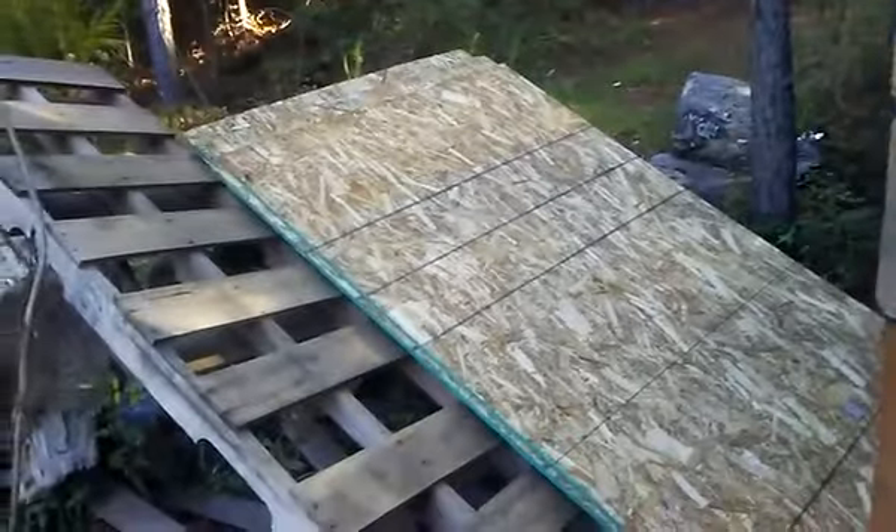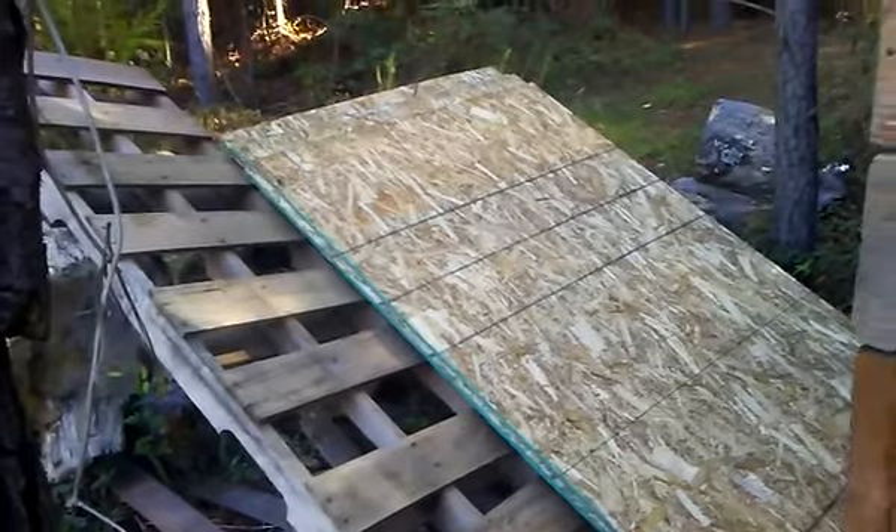Got all of them on both sides cut down flush, y'all. Now it's time to start putting the sheeting on!